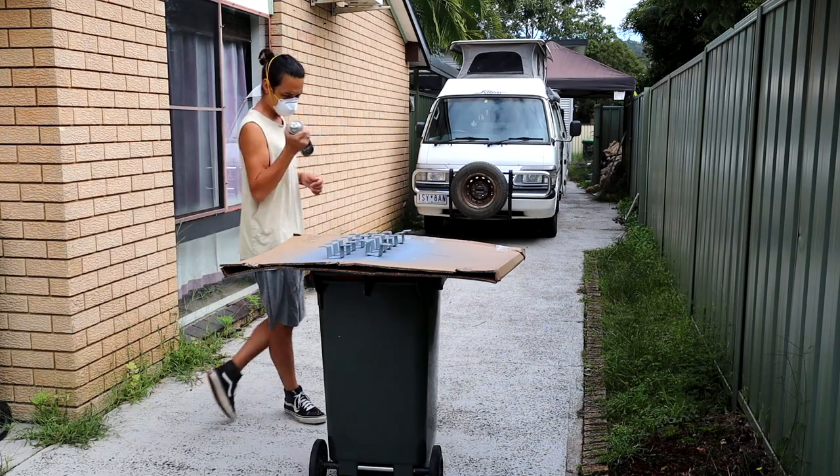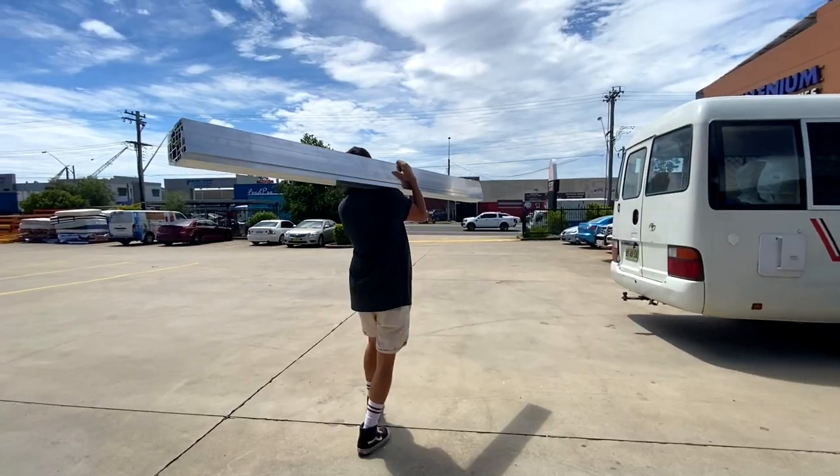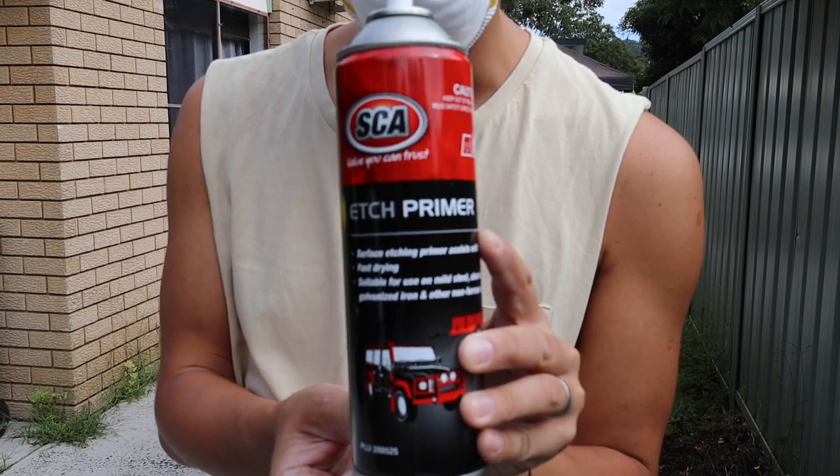We ended up reaching out to a couple of people in the bus community and figured out a way to do our rails on a budget. We got some brackets manufactured from a steel fabricator, which cost us about $160 for about 10 brackets, and we bought some 40 by 40 square tube aluminium, which ended up being relatively cost effective as well. We bought all the necessary nutserts, emet bolts, and washers. Now I'm in the process of spray painting everything black — using wax and grease remover on all the aluminium and brackets, then etch primer from Super Cheap Auto, and then painting it black.